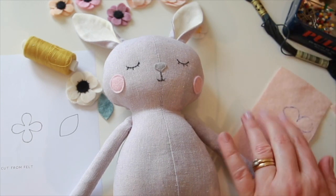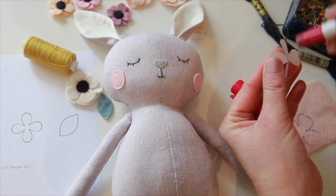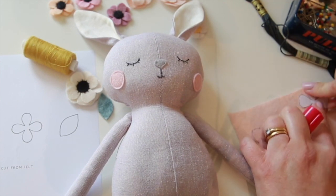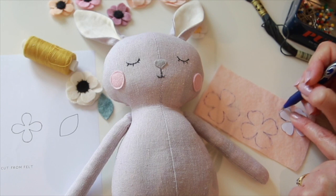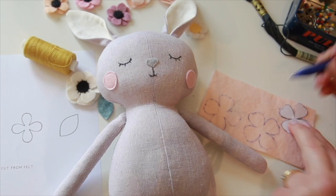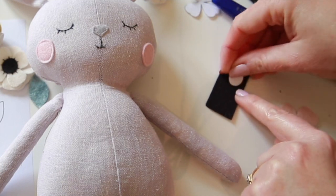So I've got two of these larger sized ones and then I'm going to do one of the smaller size, mark around it, cut the pieces out, and then do the same with the center of the flower.